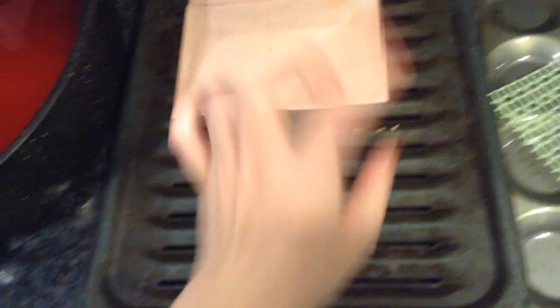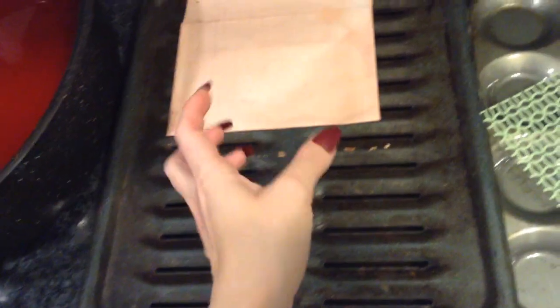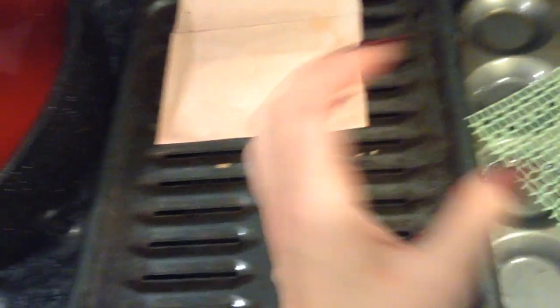After that, I take it right to the iron. I set my iron on a medium temperature — it used to be the lowest temperature, but I like it a little bit higher. No steam, of course. And then I just iron right on top of the paper.